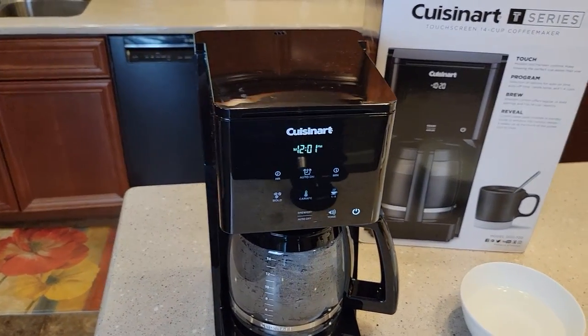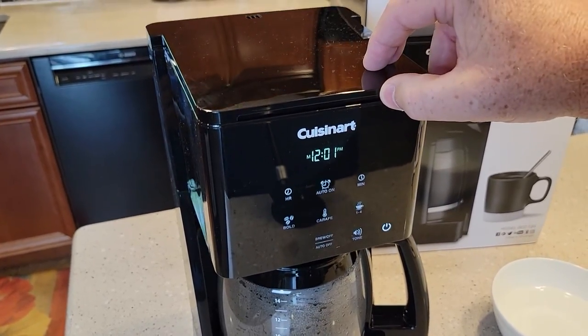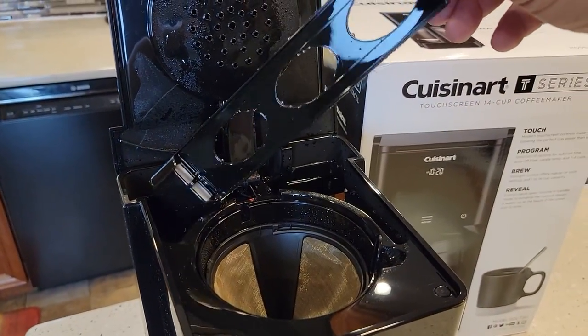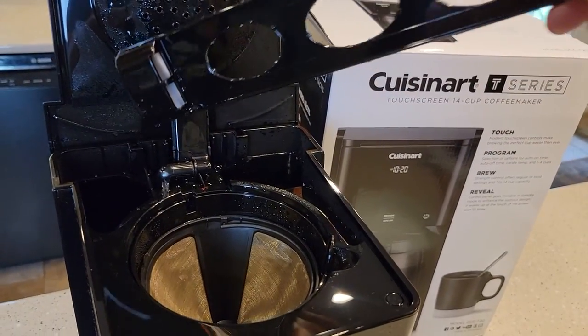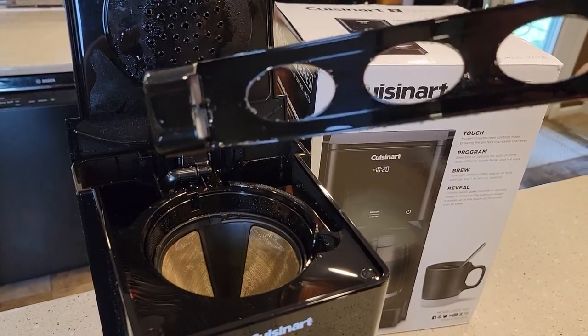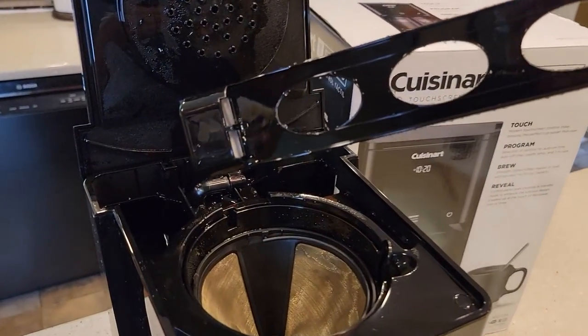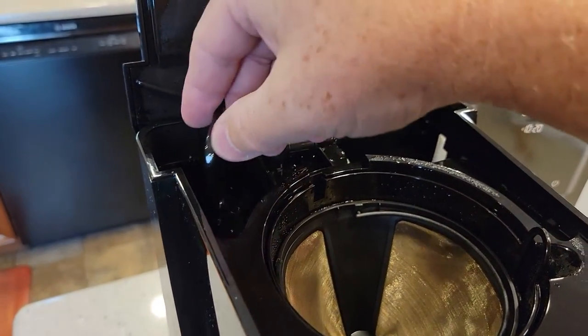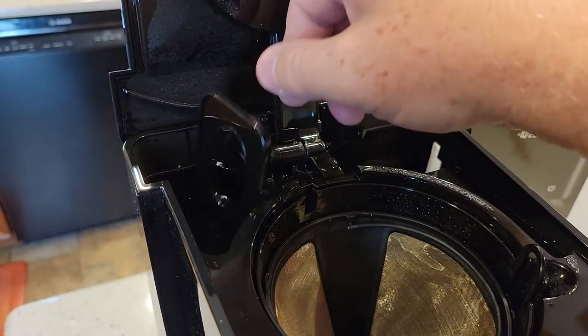In this video I'm going to show you — you may have gotten this one used, or it may not have come with it — but it should have come with this carbon water filter. It's got a long handle, and at the bottom there is a carbon water filter. You're supposed to change this every two months or 60 brews, and if you don't install it correctly it kind of floats.